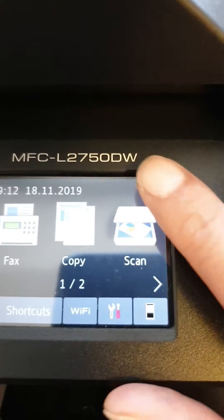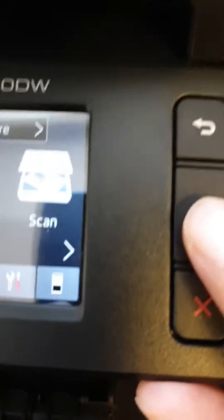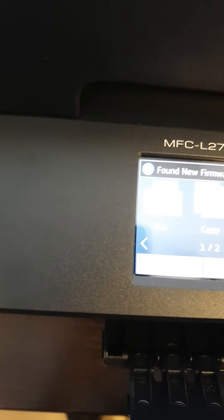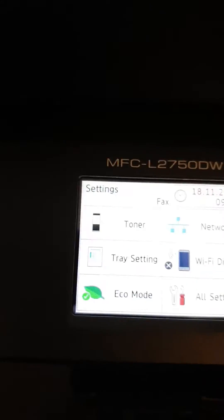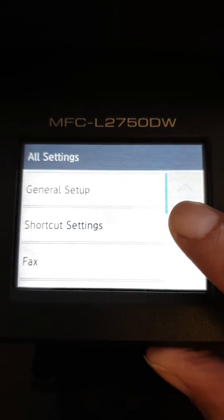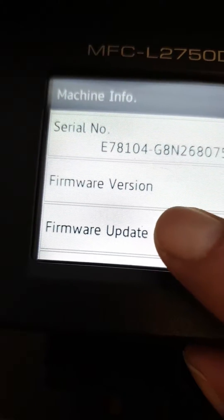In this video I will show you on a Brother MFC L2750DW how to update your firmware. Press Home, go to Tools, then All Settings. Press the down arrow until you get to Machine Info, then go to Update Firmware.